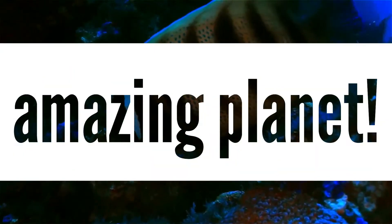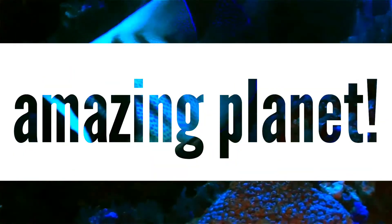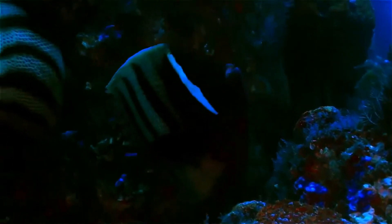Glad to see you again, welcome to the show. Do you like wildlife? Let's begin.